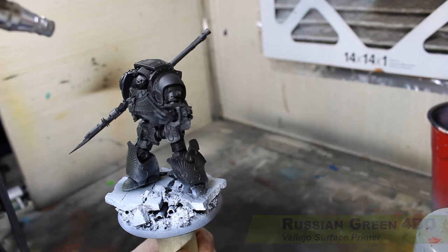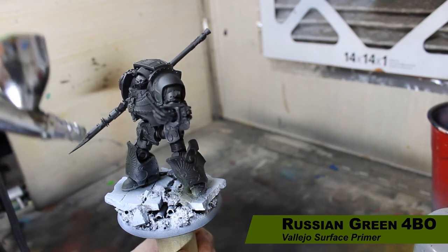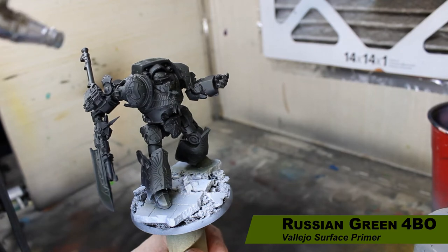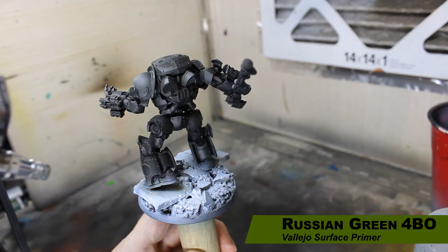The model has been primed with Vallejo Black Surface Primer, and now we're using Vallejo Russian Green Primer in a zenithal angle. When you're painting metallics, you really don't want a bright zenithal undercoat, but I still wanted some gradient, so I'm using this green to accomplish that. We're painting from a higher angle to give the undercoat a slight gradient and start our green feel right from the undercoat.